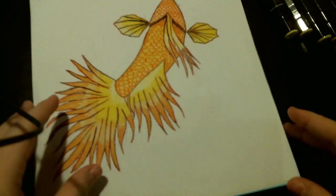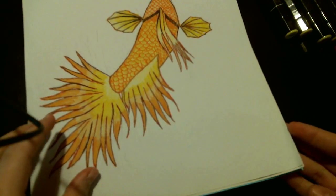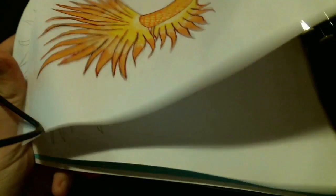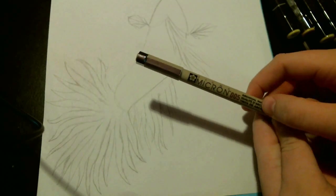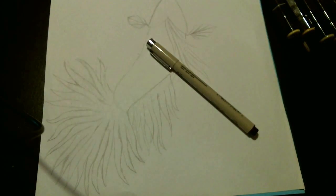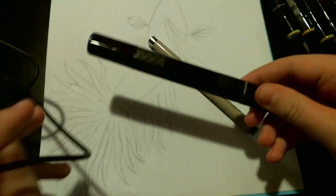So I made this yellow betta fish, betta splendens. I used my Pigma Micron markers, which you'll see in a second. That's the Pigma Micron I used mainly for inking. And then I also have my Stabilo Fineliner pens, which I used to color the scales.